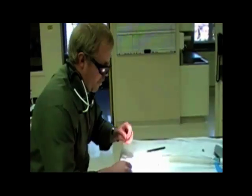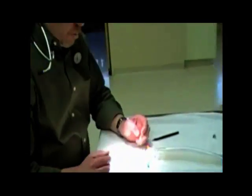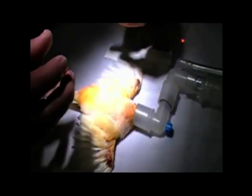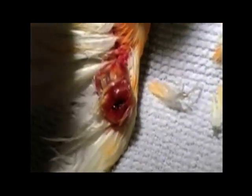I've got a canary with some feather cysts on both wings. These are large items that occur genetically in these canaries. They'll have a feather follicle that isn't exiting its proper exit, and here's that aberrant or abnormal feather.